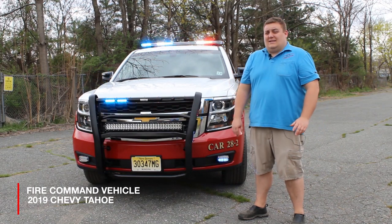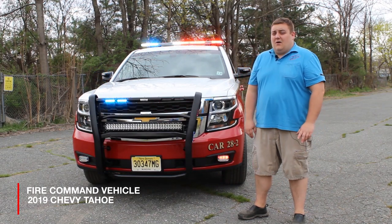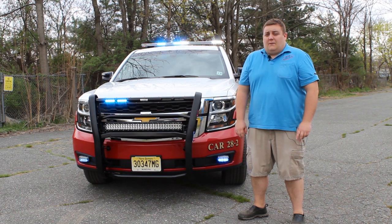Thanks for checking out our channel today. What we're going to be looking at is a 2019 Chevy Tahoe that we built for the Franklin Township Fire District. This is going to be the Millstone Valley Vehicle.